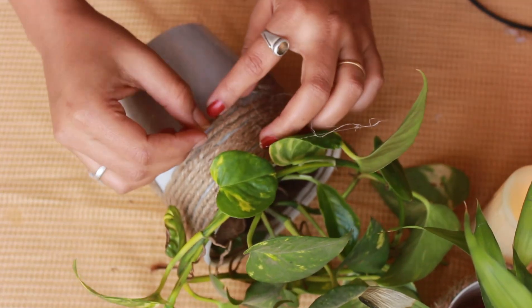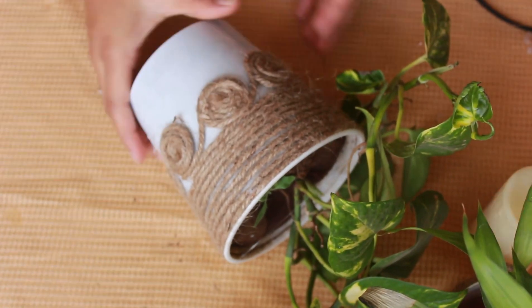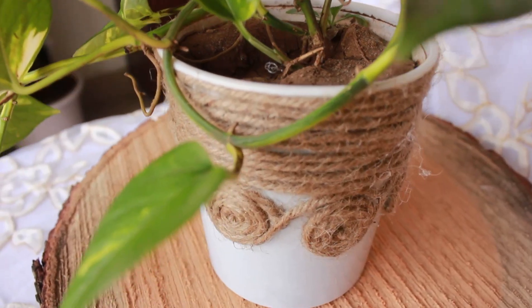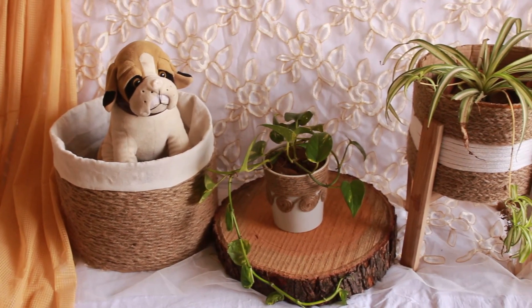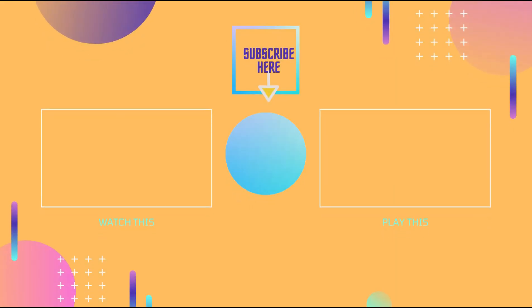I hope you enjoyed this video. Please tell me in the comments which new jute rope DIYs you would like to see, and I will make a video of it. If you try this DIY, please share it with me on Instagram. If you are new to my channel, please hit that subscribe button and turn on the bell notification so you are notified of my new videos. See you in my next video — thanks for watching, bye bye!